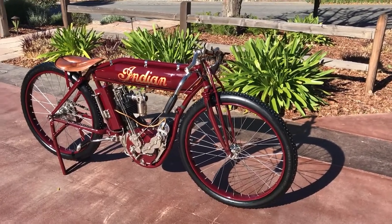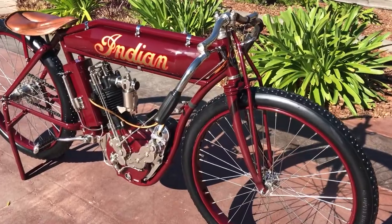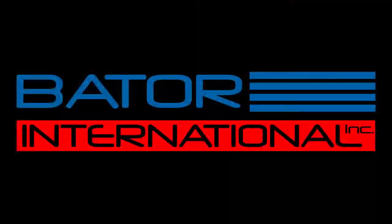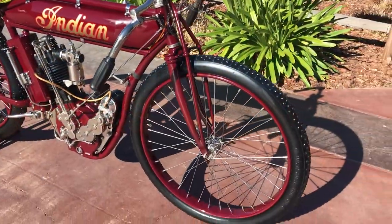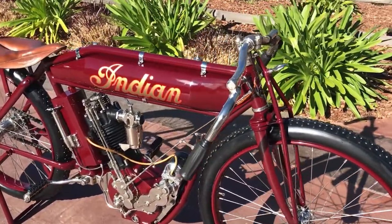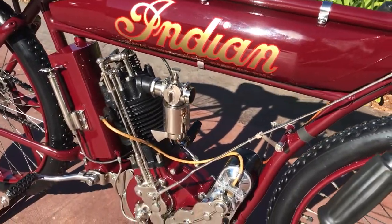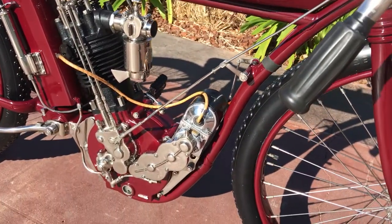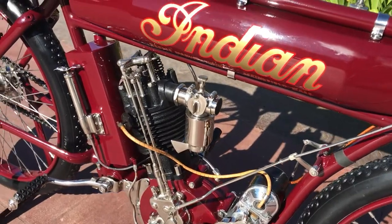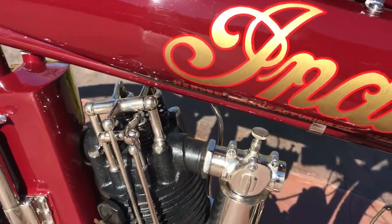Today, let's check out this beautiful 1912 Indian four-valve single-cylinder board track racer. Welcome to Bader International. I'm very happy to offer up this beautiful — this is an original bike, this is not a replica — 1912 Indian single-cylinder board track slash grass track racer with the four-valve head.